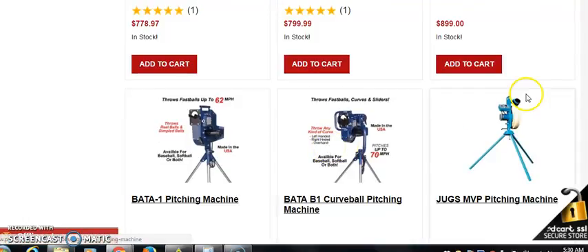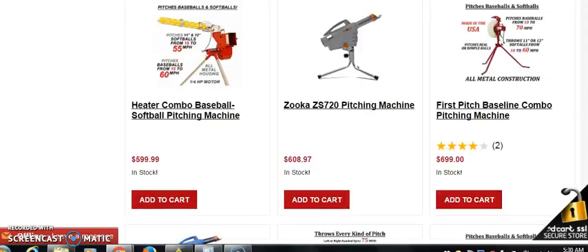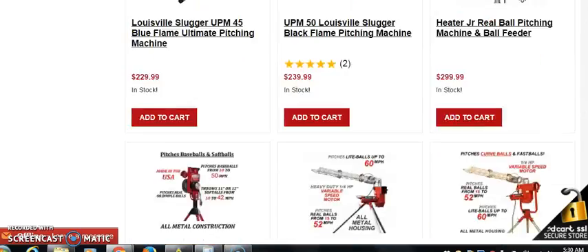Wait a minute — look at this one. I didn't even see the price on it: $1,000, $1,028. Now we're looking at some real profits. But let's go back because I like to start off low and show you a small percentage of what you could make.